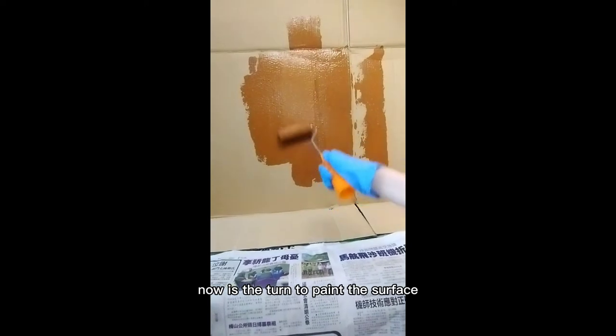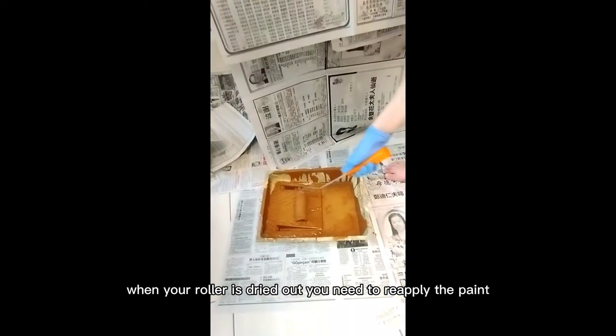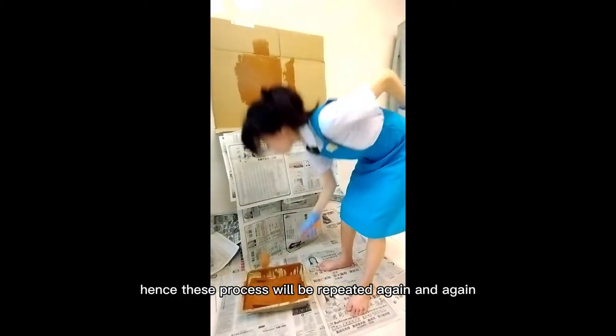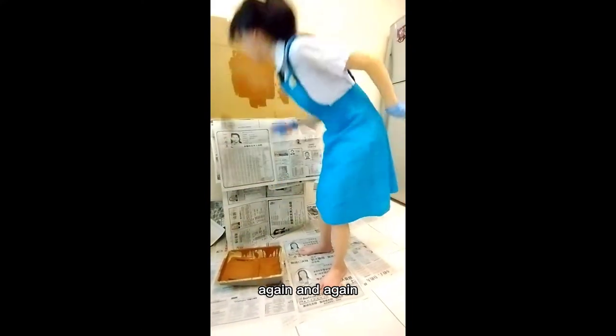Now it is time to paint the surface. When your roller is dried out, you need to reapply the paints. Hence, this process will be repeated again and again.